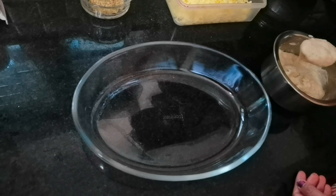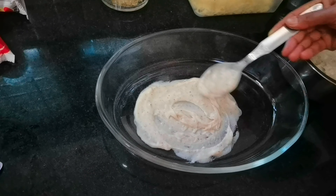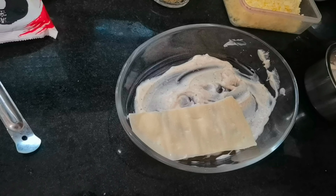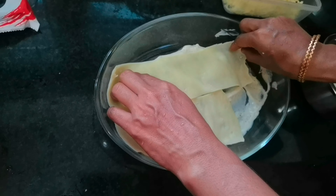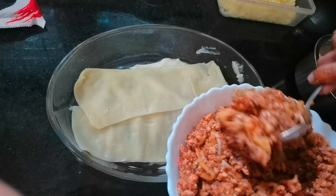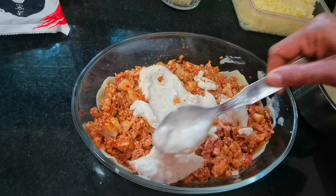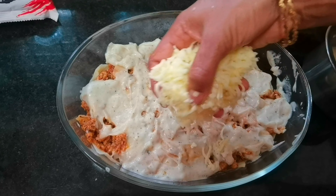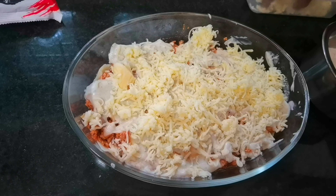We have already made a video of the sheet. Let's do the other step. Let's spread the lasagna sheet, set the sheet, and add the masala. After that we will add the pasta sauce, then add the white sauce. Then we add cheese spread to the top. Now we add two types of cheese — cheddar cheese and mozzarella cheese.